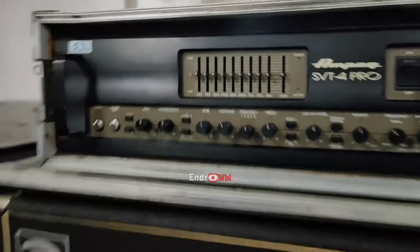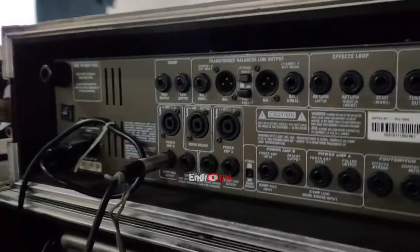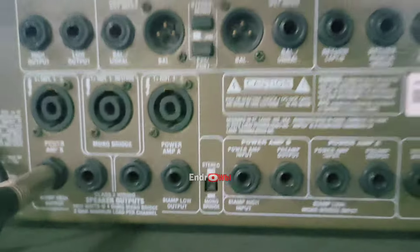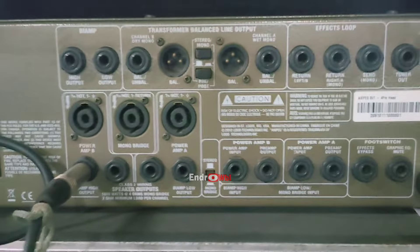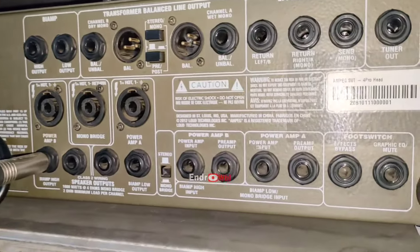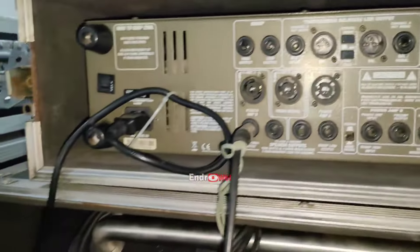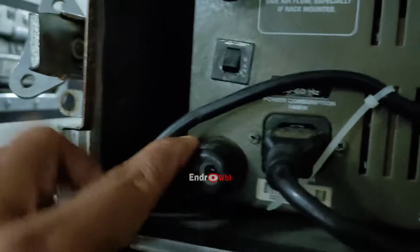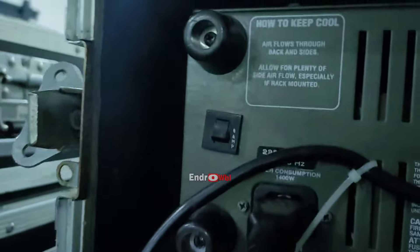Seperti ini, kita spill bagian belakang. Bisa kelihatan apa enggak ini? Bisa kasih flash - makin silau. Ini power konsumsinya ada di 1400 Watt.